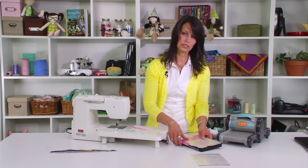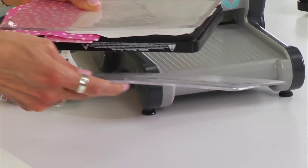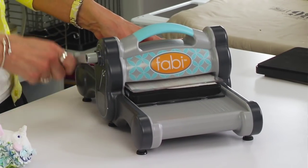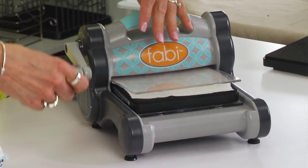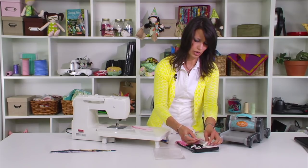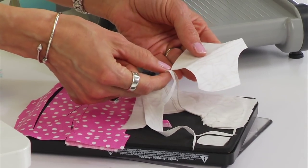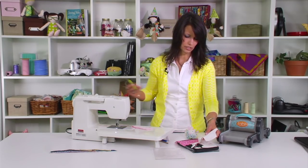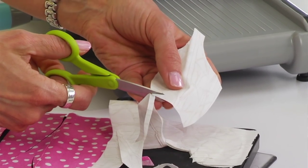We're going to place our cutting pads, one on top and one on the bottom, and put them through the Fabi. This die cut can be used in the Fabi, the Big Shot, and the Big Kick. As you're taking them apart, be gentle — if there's a little piece that's attached, don't pull on it, but go ahead and clip it with some scissors instead.